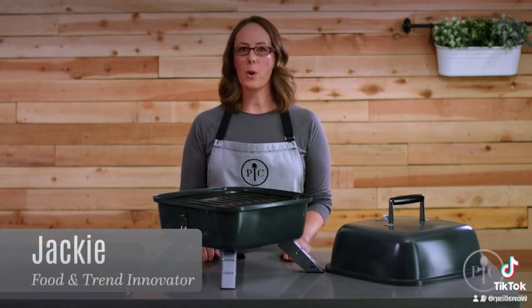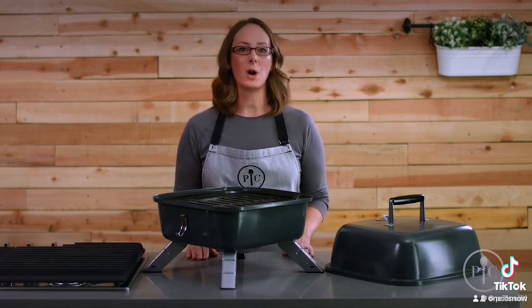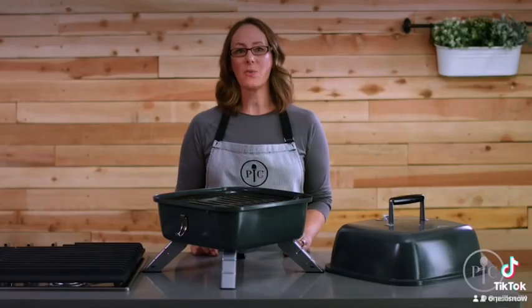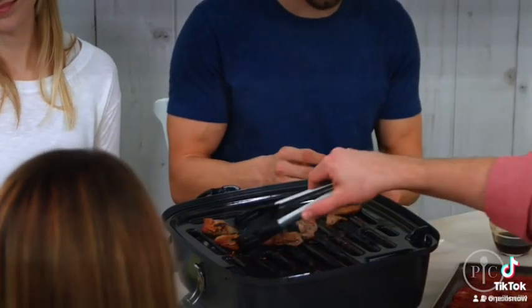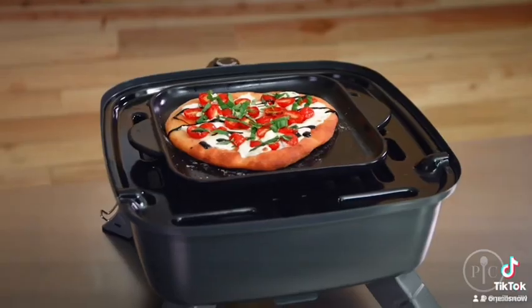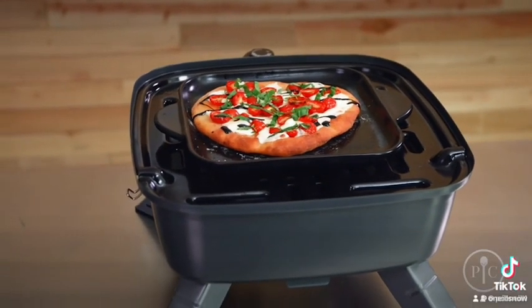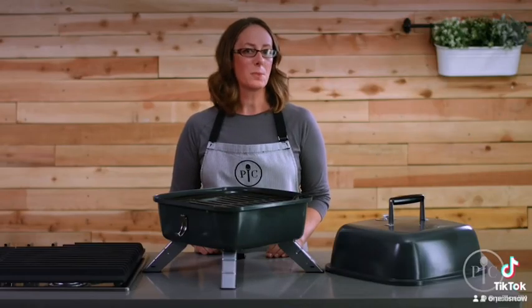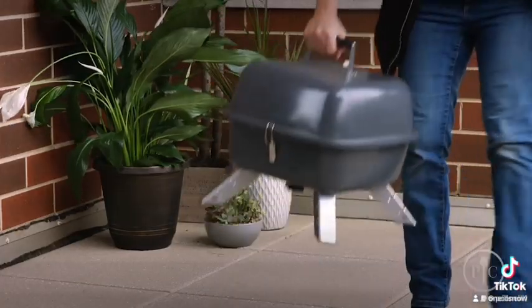Our indoor outdoor portable grill is two grills in one — a charcoal grill for outside, and you can easily transform it into an electric grill. Since it combines two types of grill into one compact design, you'll save tons of storage space. It's great for people who live in apartments or smaller homes.